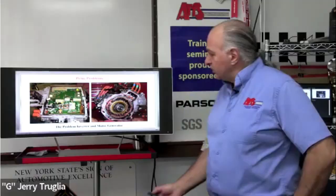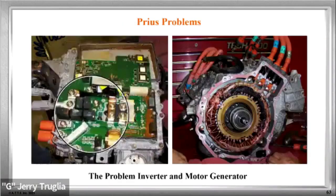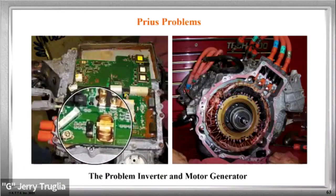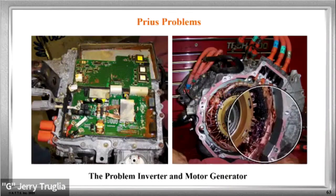And when they cleaned the vehicle — you see what all this is? That's water. That's rust. And it not only burned — this is the converter. The inverter is on the other side, totally burnt out. Here during the class we took this down. You see the windings are burnt.